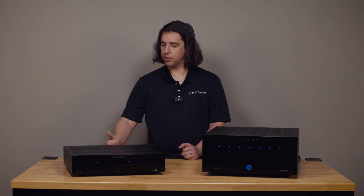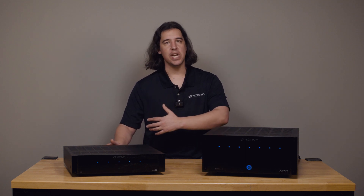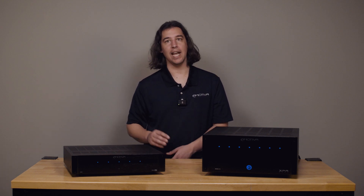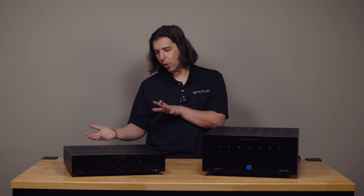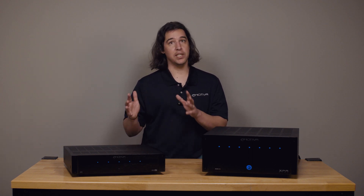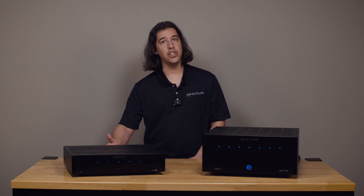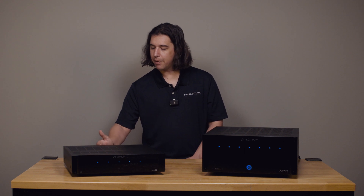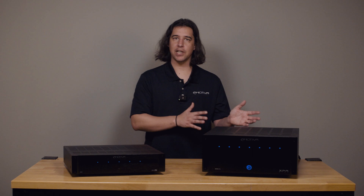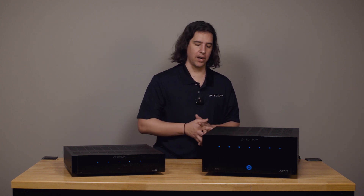Let's say eventually you get to channel four — you've connected one, two, and three, powering the amp off in between each time to make those connections. Then you get to channel four, add those connections back, and the amplifier protects. That's a very good indicator that whatever's being connected to channel four is either the cause of the protection or that channel four under load is having an issue. If whatever you connect to channel four causes protection but channel three didn't, try swapping those connections between two channels and see: does the protection happen no matter what channel you connect that certain speaker to, or is it only when something is connected to channel four?